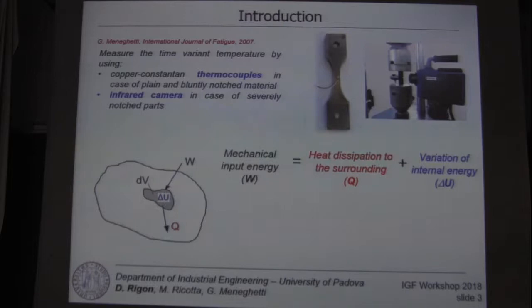Venegati in 2007 analytically demonstrated and proposed an experimental method in order to evaluate the specific heat loss per cycle during a fatigue test, by using a thermocouple fixed at a position of the material for plain and bluntly notched material,